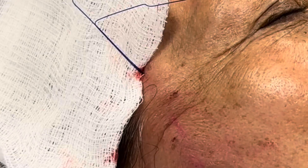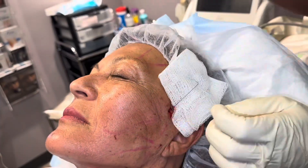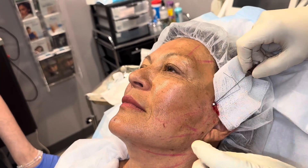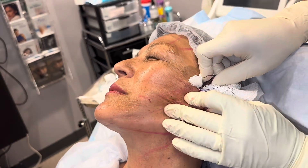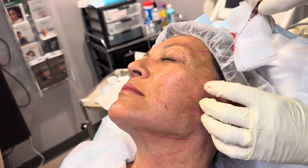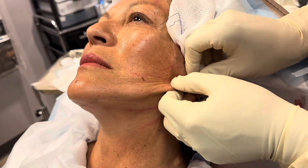See how the threads are sticking out? We're going to pull those after we place the threads. We're going to place the threads on both sides, going in different directions and different vectors. Some of the threads will be pulling up, some of them will be pulling back, and the threads have textured barbs on them so that when you pull, it doesn't come back out.